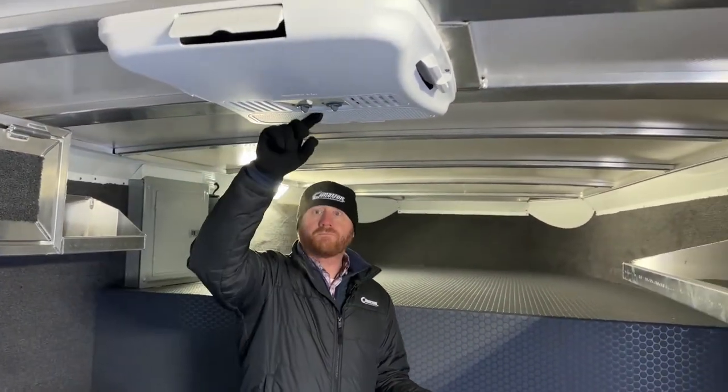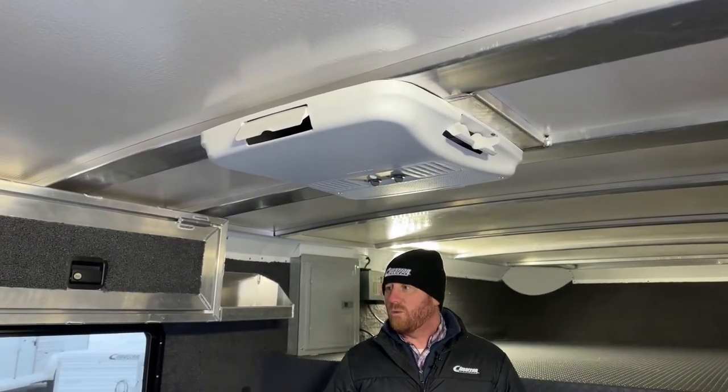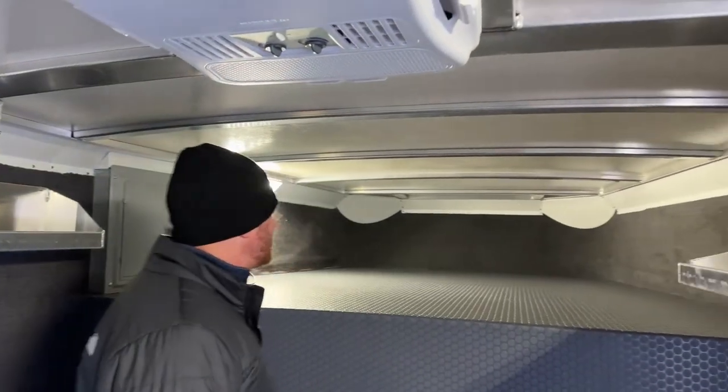The other thing, kind of just having some nice amenities when you're showing off this trailer — an air conditioner as well. We've got an air conditioner here in this front tack room. The side walls are lined and insulated, with an insulated roof standard. So it's going to keep it nice and cool in this front tack room.